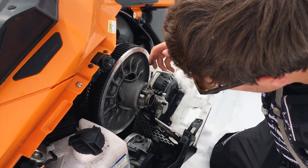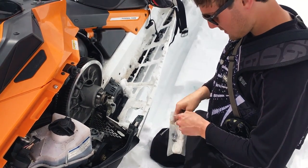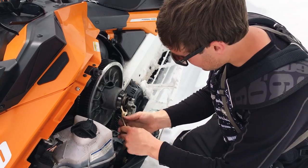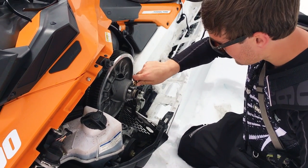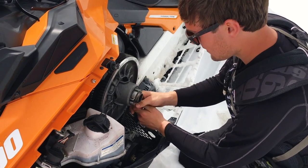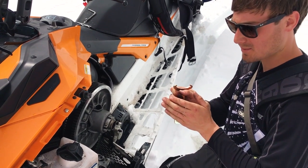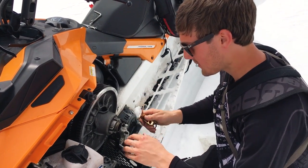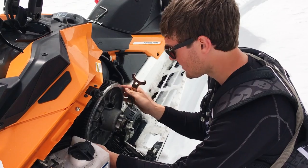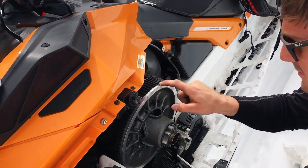I'll loosen it to where you can see the clamp comes out, then grab the spanner wrench and hook it on here. Turning it in will make the sheaves looser so the belt will drop, and if you turn it out you can take the belt and roll it through the clutch.